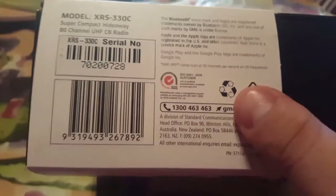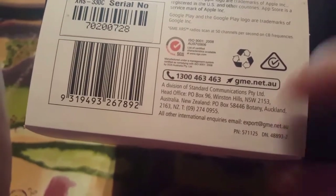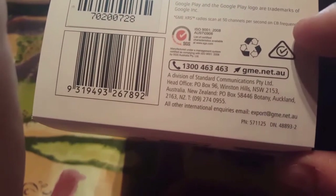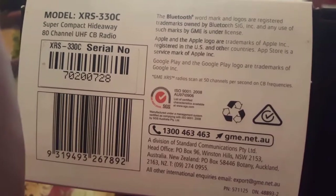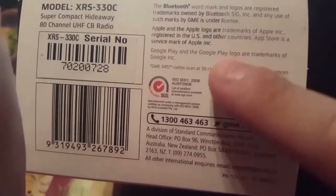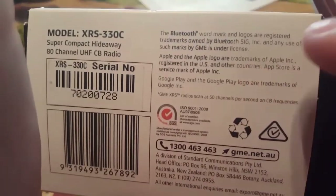There's a barcode and serial and model numbers on the box. It comes with a 5-year warranty and lists Australian standards information, email address, and Google Play details. It scans 50 channels per second on CB frequencies — they claim it's the fastest CB radio scanner in the world at the moment.